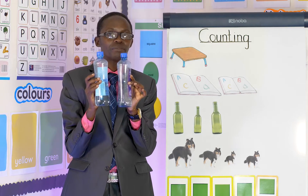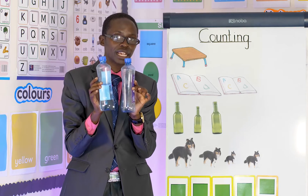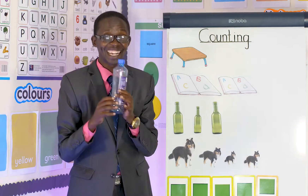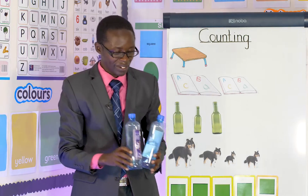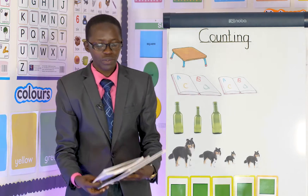Here I have some bottles. Can you see them? Yes, we usually use them to put water inside when we want to drink. How many things? One, two. How many bottles do I have? Two bottles!